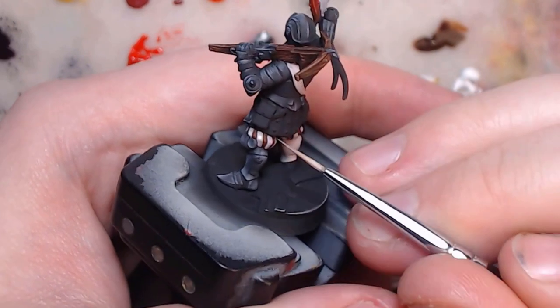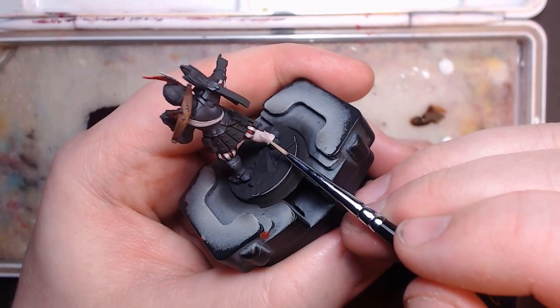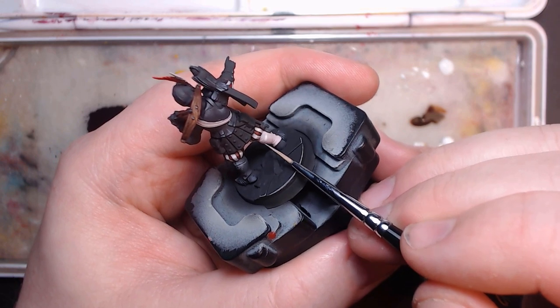It's just pulling the thinned off-white to the edges where the frills are sharpest. For the cloth parts, I just follow the folds and paint lines along them.